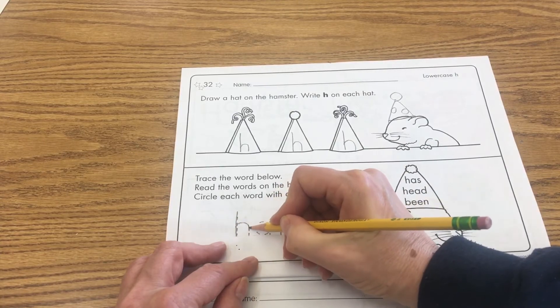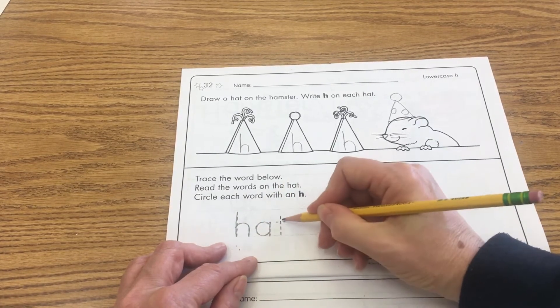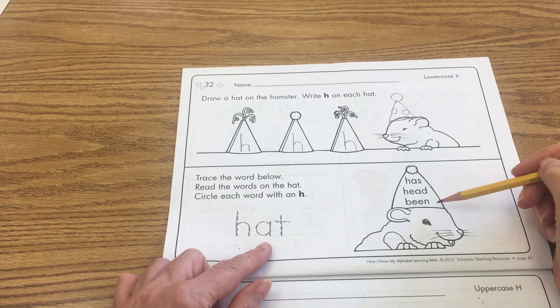Then trace the word below. This is the word hat — H-A-T — so we're going to go ahead and trace that. Keep the H nice and tall, trace our A, and trace our T to write the word hat.